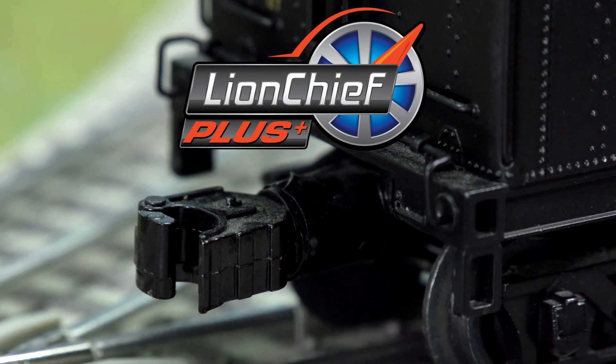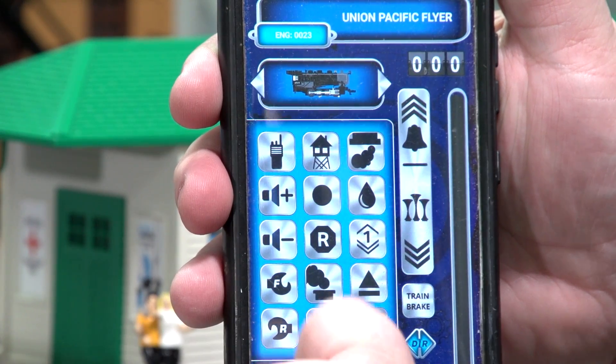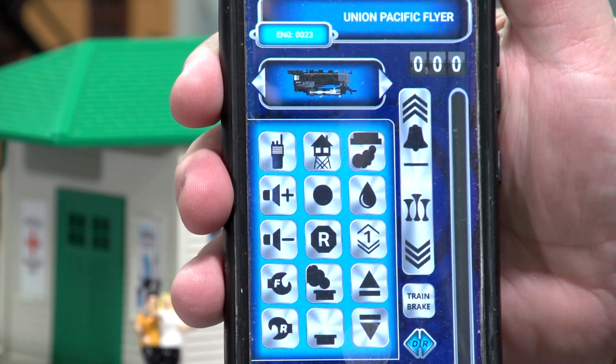LionChief Plus will also respond to electrocoupler commands. You can adjust the volume using keys 1 and 4 on compatible locomotives.